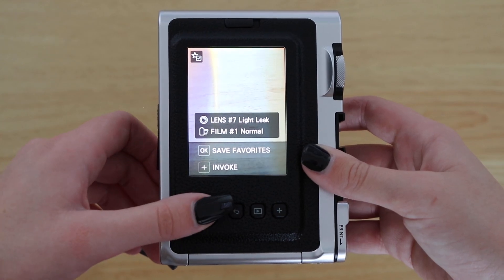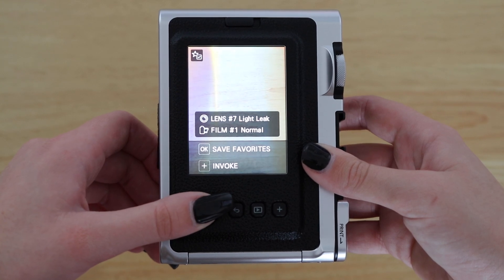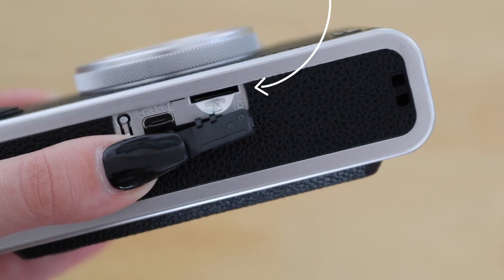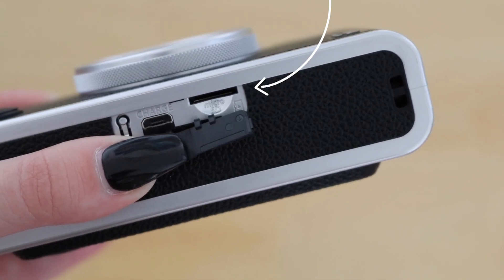Edit settings on the LCD screen and save your preferences to favorites so you can easily revisit them. Take your camera on the go and store images on a memory card.